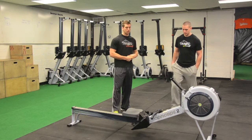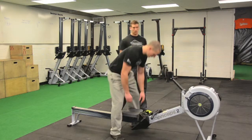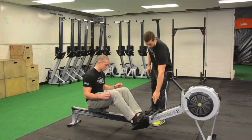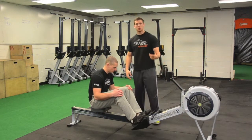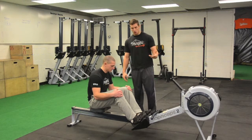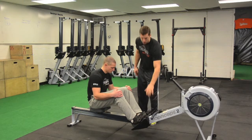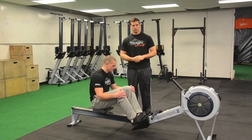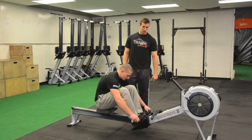So Cal, let's go ahead and sit down. Coming into the rower, we just sit on the seat and put your feet in — there are adjustments here on different levels. You pretty much want the ball of your foot to be right on the strap, so you get a good push off of the rower. Go ahead and strap your feet in.